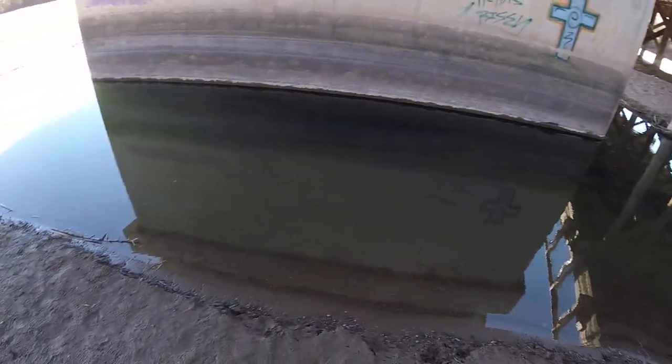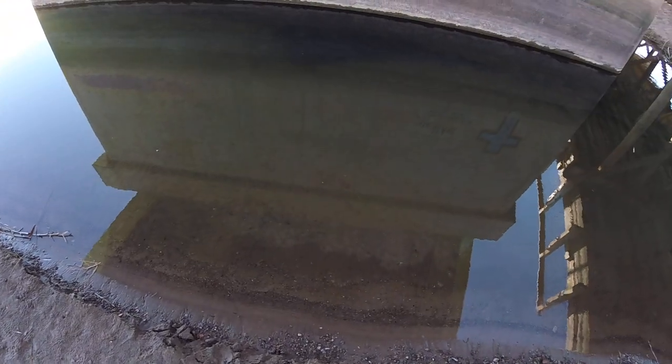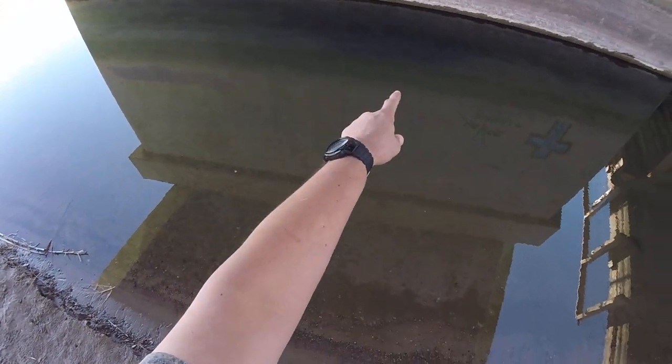Hey guys, how are you? This is Adrian again. I'm here at the big — well, it's not really big. It's kind of like a really small puddle. It's not really a puddle either, but it's full of fish. As you can clearly see, there's a bunch of blue catfish right there, a bunch of carps — blue carps, grass carps. There's some big catfish in here too. You can see them all just doing their thing.